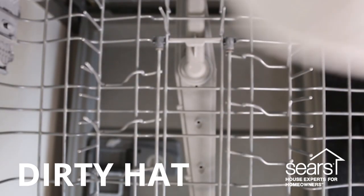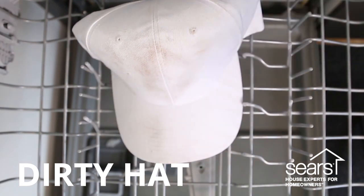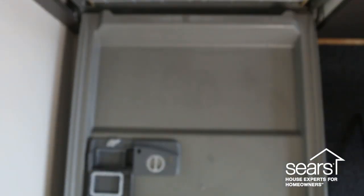Did you know you can also use your dishwasher to clean random household items like flip-flops or baseball hats? Today we're gonna test cleaning a baseball hat in the dishwasher and see if that works better than just throwing it in the washing machine. Sometimes that can cause your hat to lose its shape, so we're gonna see if the dishwasher works better. Put the hat on the top rack, pop it in, and run a normal cycle.